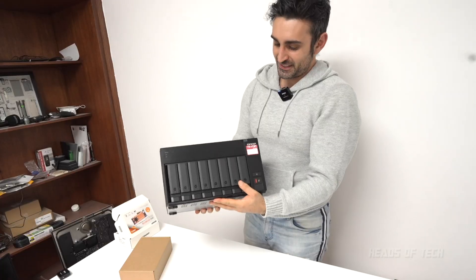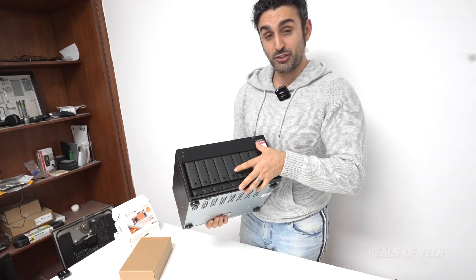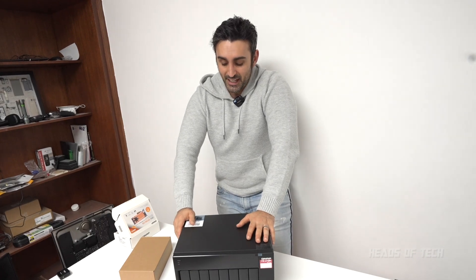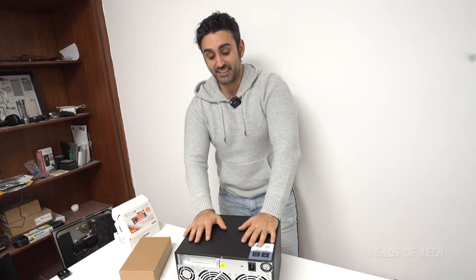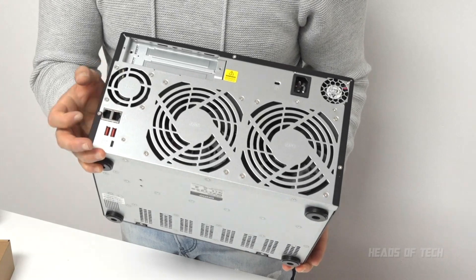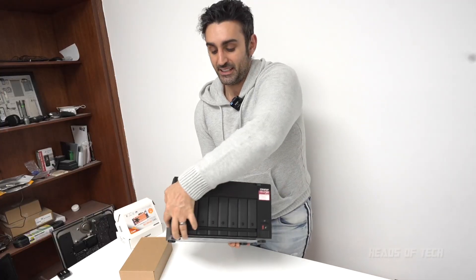Just look at this nice little beast — the 8-bay form factor I love. It doesn't have a screen like my other drive, so you'll be using an app like Discovery to find it on the network. You open it up with screws around the back to access the motherboard, where you can add SSDs or PCIe cards. It's got two Ethernet ports, USB around the back, and USB-C.